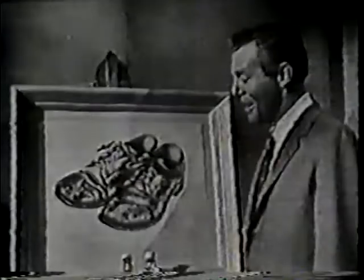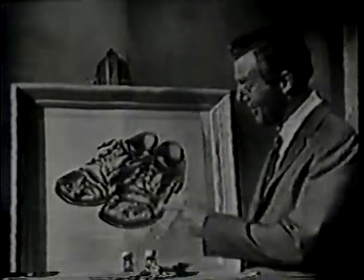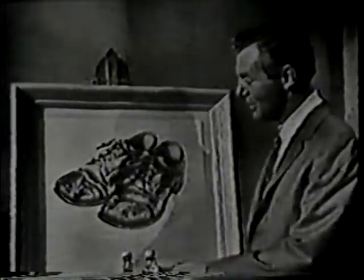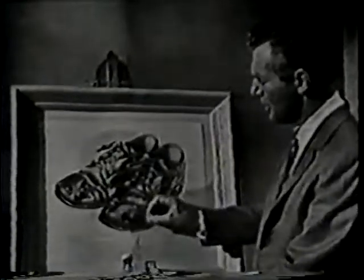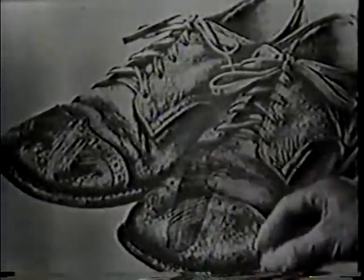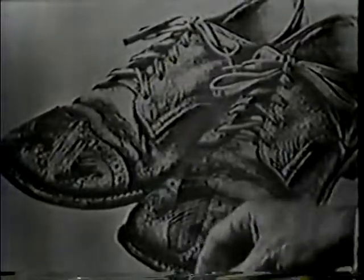Here's a very familiar picture: a pair of children's shoes after a hard day — scraped and scuffed and really needing a shine. When you apply ordinary liquid polish, the scuffs and scrapes still show through, just as they do when you use an ordinary liquid polish on your youngsters' shoes.